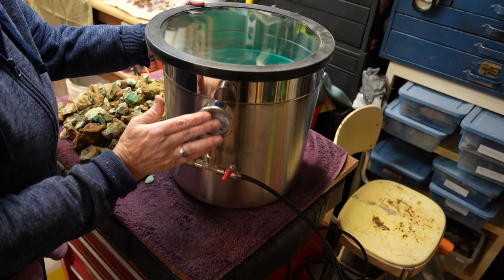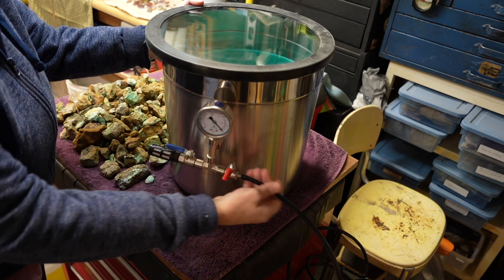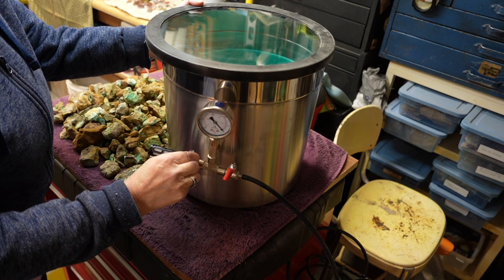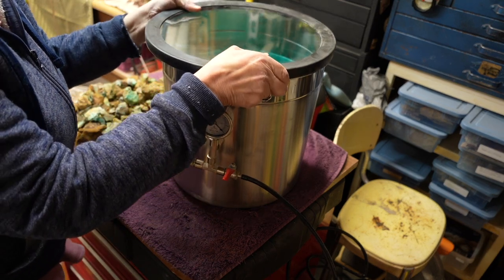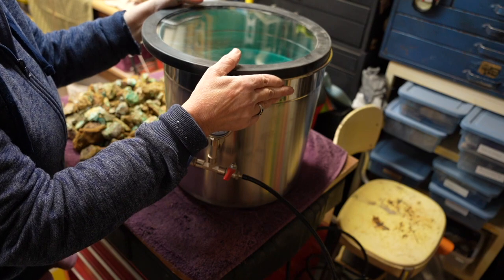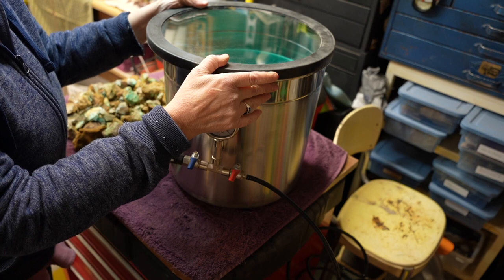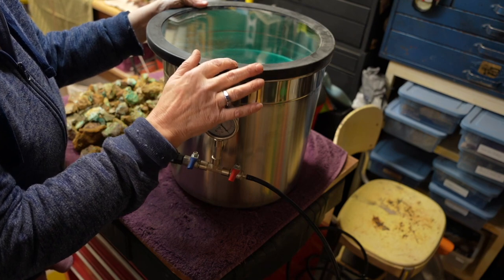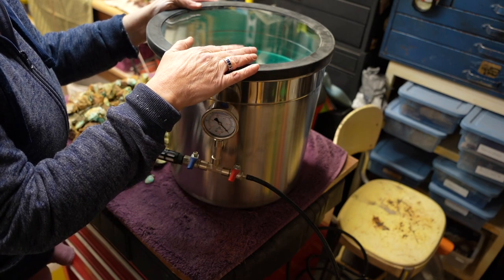On this vacuum chamber, we have the gauges right here, then a release valve and the valve that goes over to the vacuum pump. I'm going to close the release valve before we get started, and before I turn it on I will open the pump valve. This is a glass lid — it's a really heavy lid with a rubber seal. Make sure it's completely sealed on the rim. If you have even one little bit of air coming through, it will not work. I spent so much time trying to figure out why it was not working, and it was because I did not have it completely blocking any release of air.